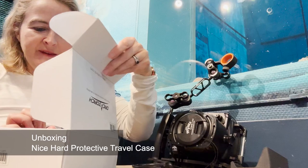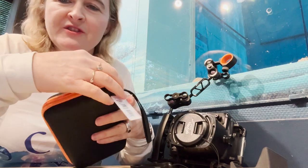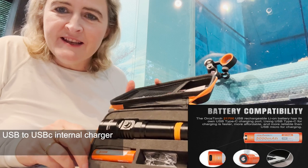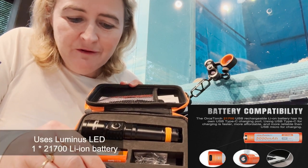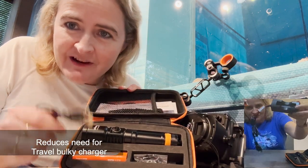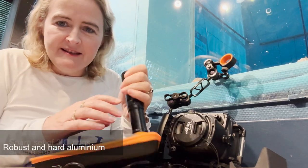I'll unbox it straight away. We see that we have a nice case — orange and black, very visible, very hard. It'll keep your torch nice and safe. Inside we have a USB to USB-C charging cable — a very powerful battery and very easy to charge, no more annoying travel adapters. Inside the box you also have spare O-rings, and this is the lovely torch.